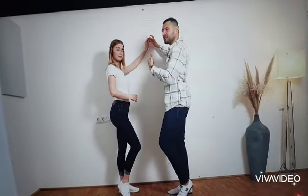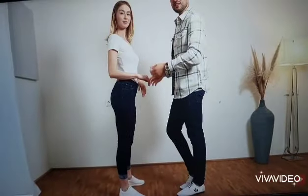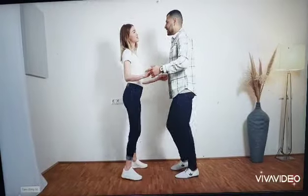8. And then in 1, we turn the lady in 1, 2, 3, 4. We do our basic to the left. And we continue with the basic in 5, 6, 7, 8.